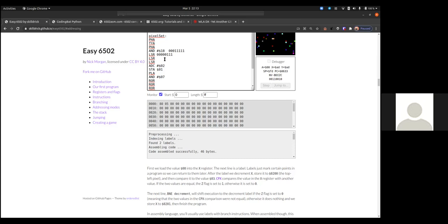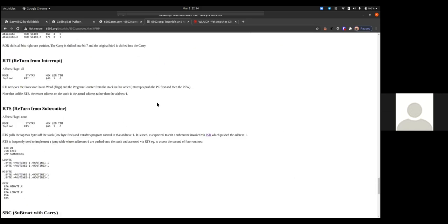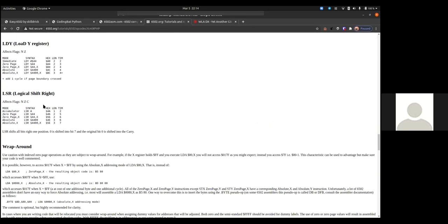A question about LSR: does the rightmost bit cycle around to the left or fill in with zeros from the left? According to the docs, LSR shifts all bits right one position; zero is always shifted into bit 7, and the original bit 0 is shifted into the carry. So zeros come in from the left. This is considered logical shift right — whether that name has changed in 40 years I'm not sure.